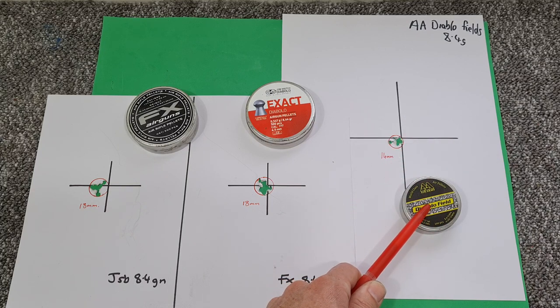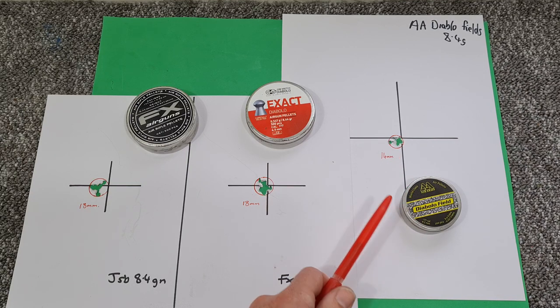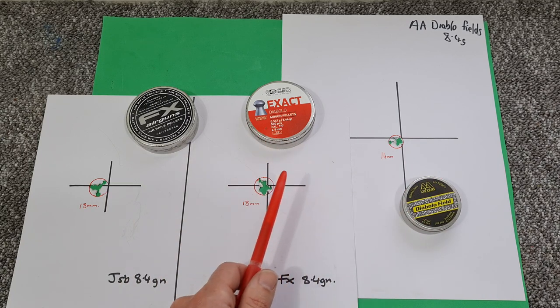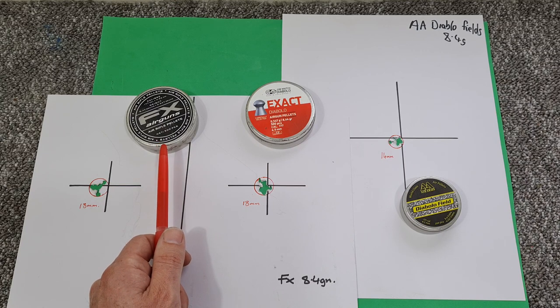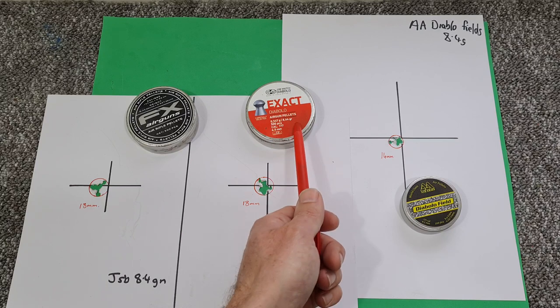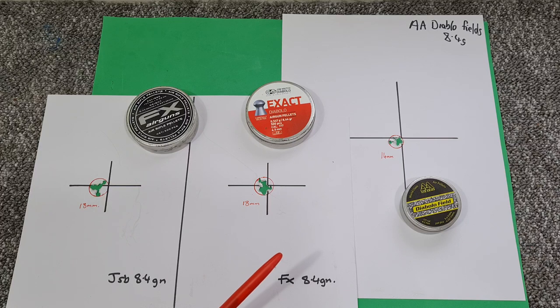However, just because these ones perform best in that particular barrel doesn't necessarily mean they'll be the ones to go and buy for yours. The last thing I'm going to do is suggest you go and buy a ton of these. You really ought to try and get your hands on as many different tester packs as you can. Get on the forums, see if you can buy any half tins of pellets, get down your local club. I would have quite happily got rid of these ones before that testing because they hadn't shot particularly well in most of my rifles.